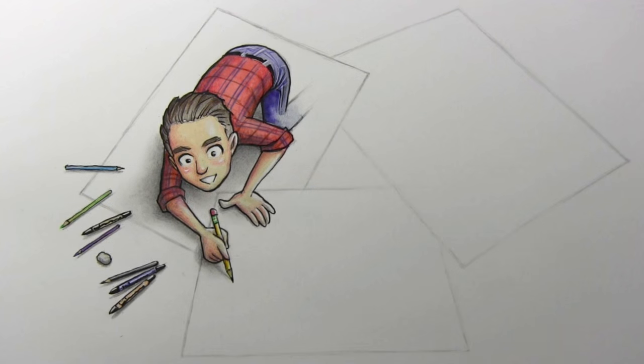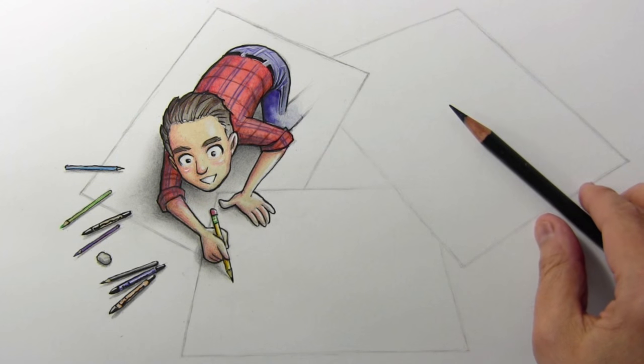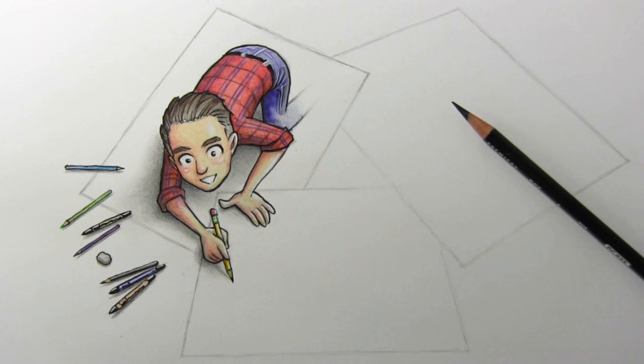I do believe it is time for me to lay down this pencil. I want to thank Bailey J and Jazza for agreeing to go along with this crazy kooky scheme that I came up with. I'm really excited to see how they finish off this illustration. Let me thank you all for watching this video — I really hope you enjoyed it and I'll be back with another one real soon.